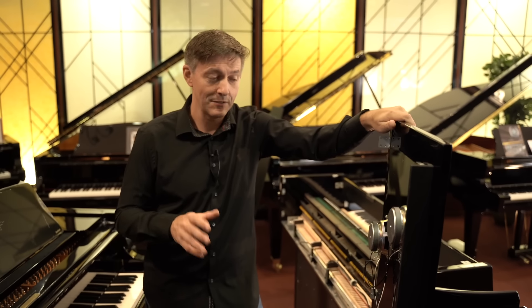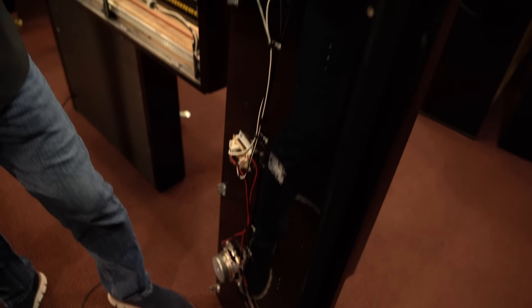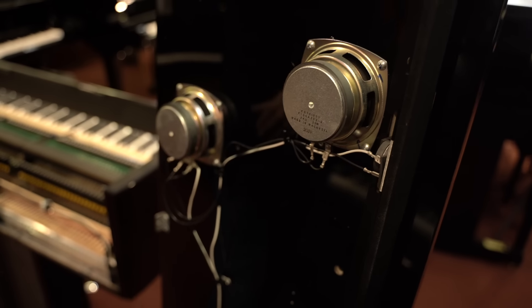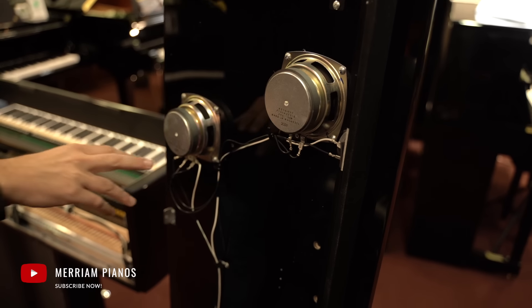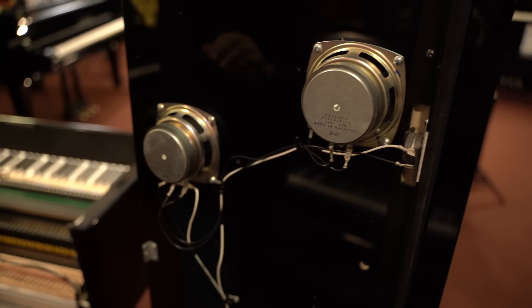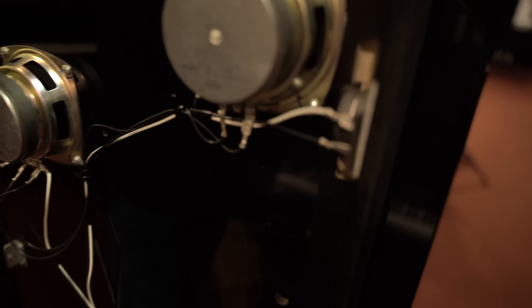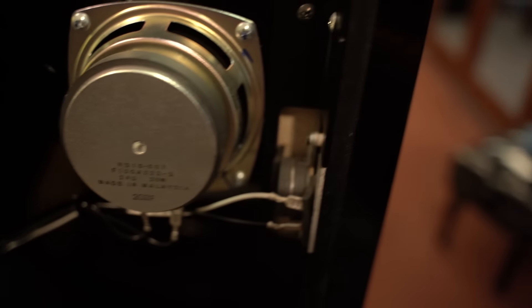Just before we get the lid back on, looking at the speaker configuration, we can see the six-speaker setup the NV10S uses. We've got four main upward-facing speakers, and from the codes you can see these are not exactly the same — there's a slightly different spectral range between the KS10-7 and the KS10-6. There's also a different impedance: one is 24 ohms, the other is 12 ohms. And then there are two front tweeters, there really to deliver some of the more mechanical audio artifacts coming off the multi-channel harmonic imaging engine.